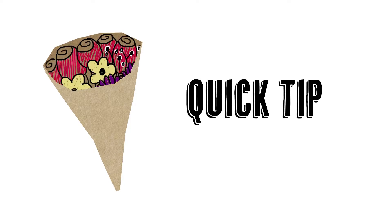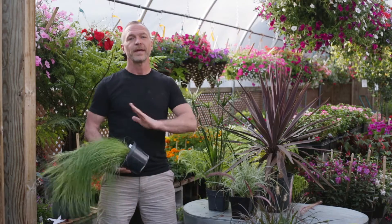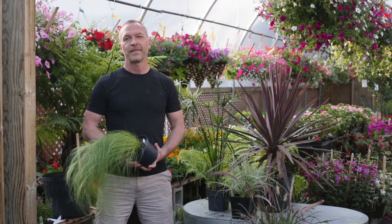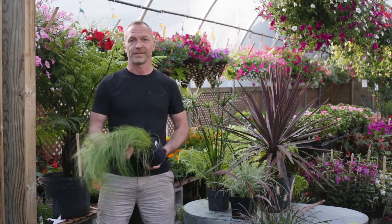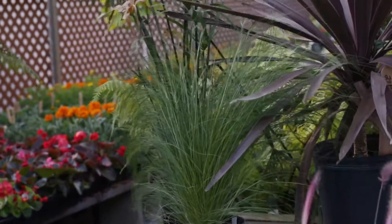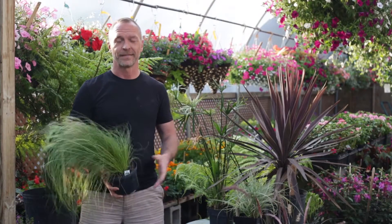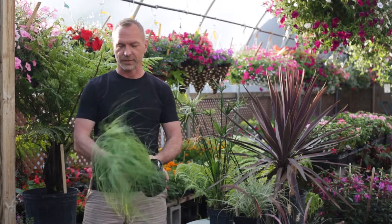This is a House of Flowers quick tip. When you're planning your outdoor container gardens for the spring, think ahead to the fall season and think about the impact of grasses. Grasses are so beautiful all year long — they're drought resistant, but the coolest thing is in the fall they look fantastic.